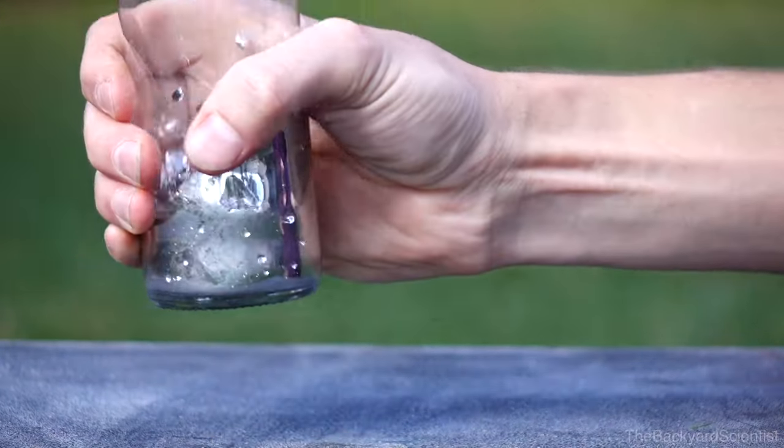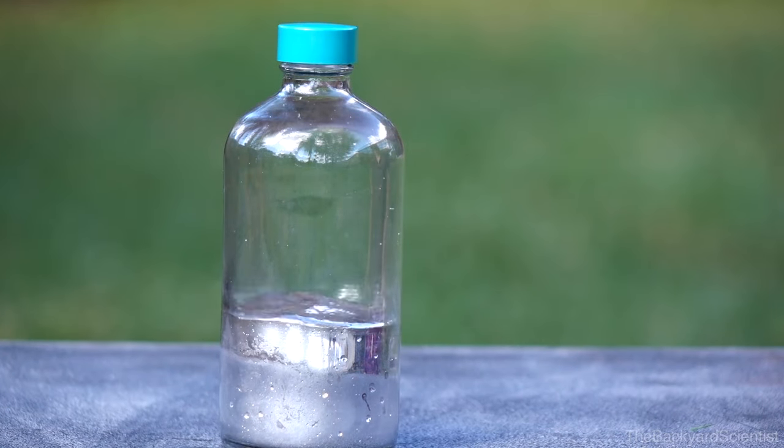What happens if we replace the water with mercury? Will it land right side up every single time? And what's more important, the weight of the water or the volume of the water? We can replace both those things with mercury and then see what happens. Let's get started.